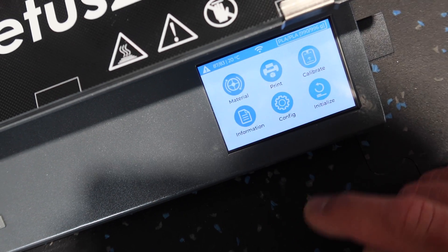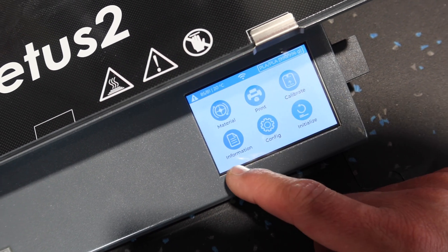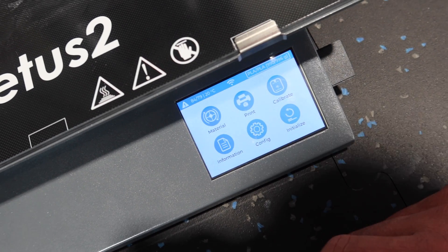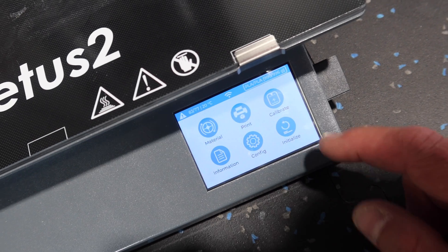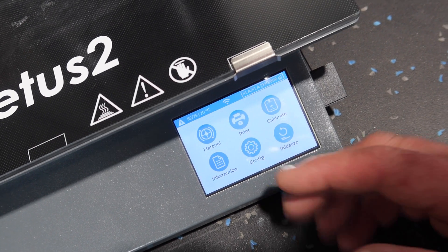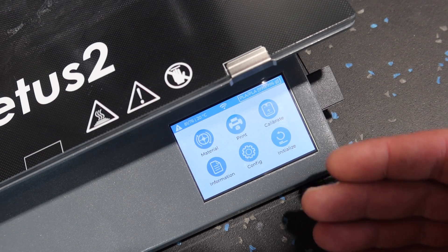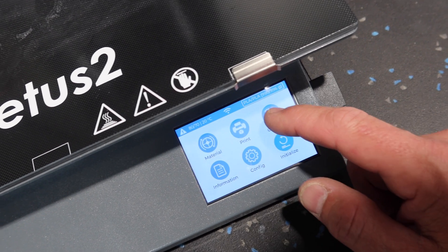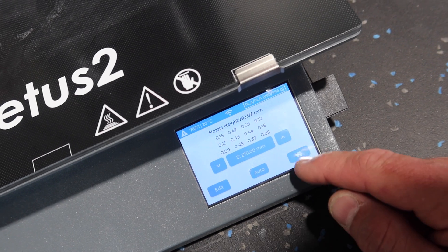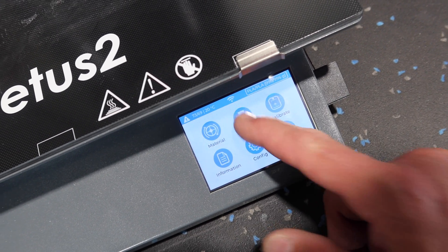The standard touchscreen is very simple — you've got six choices: material, print, calibrate, information, configure, and initialize. When you turn the printer on for the first time, push the initialize button. Once it's done initializing, the three options up top will open up for you, otherwise those three options are blocked. Then you can go to the calibrate screen, auto calibrate it, and that's done.